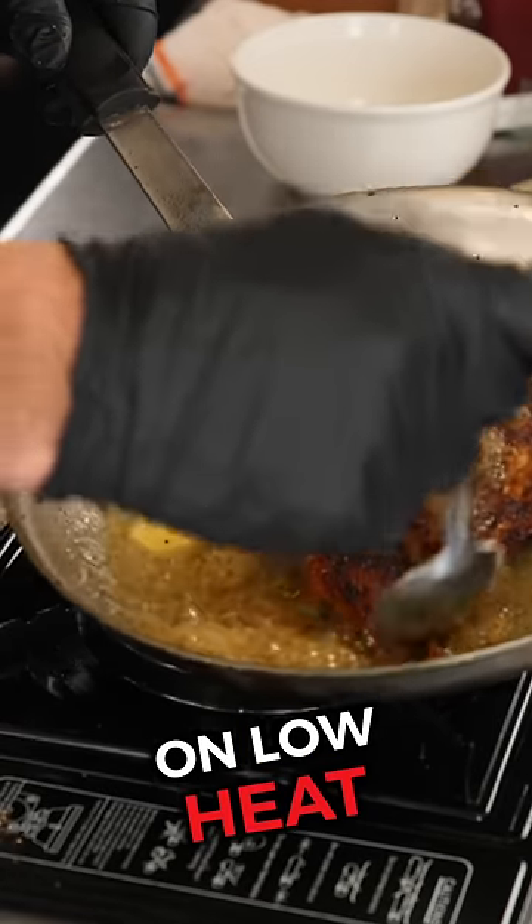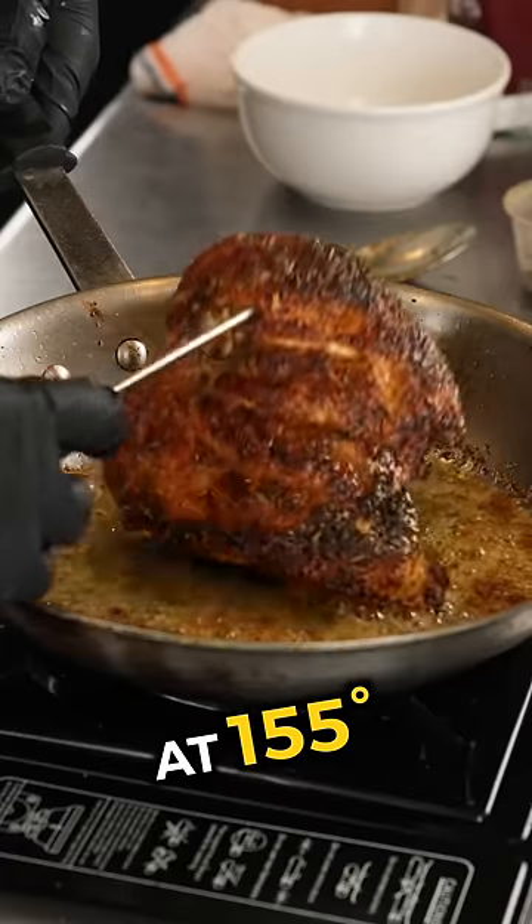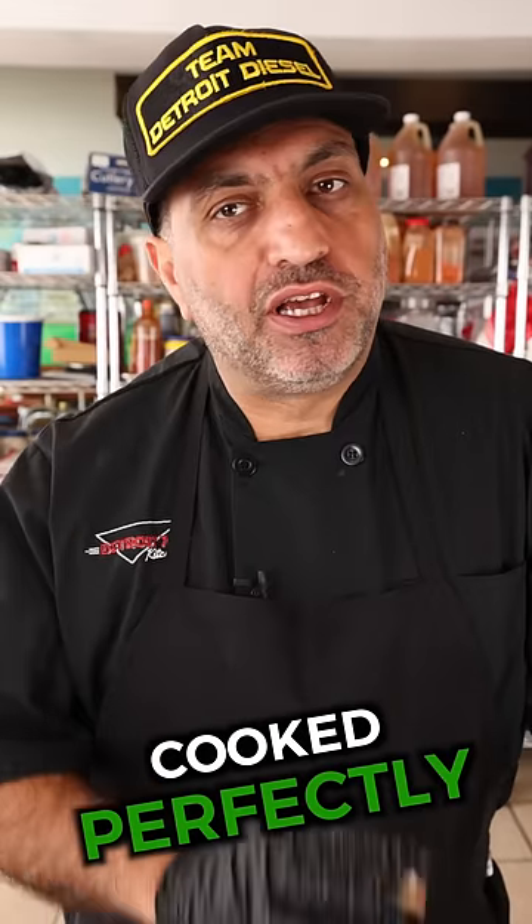Step three, baste with butter on low heat. Step four, we're going to take out the chicken breast a little early at 155. It will naturally continue cooking — so juicy, cooked perfectly in four minutes.